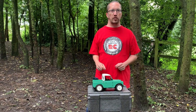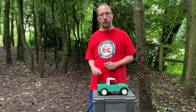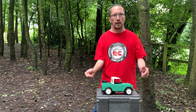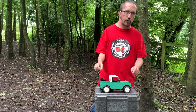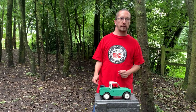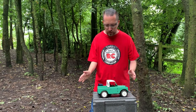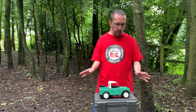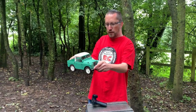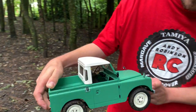Hi there and welcome to Andy Robinson RC. Cheers for joining us on the channel today and joining us on this episode. We're out and about today and we've got the brand new FMS Land Rover Series 2 scale truck. It's 1/12th scale — I think it's more about 1/13th or 1/14th — but it's meant to be a 1/12th scale replica and I must admit FMS have done a cracking job in replicating the Land Rover Series 2, which I will go into more detail on in a bit.